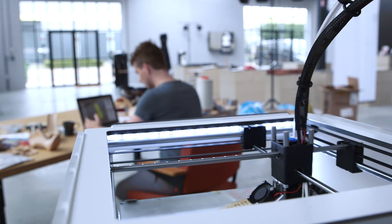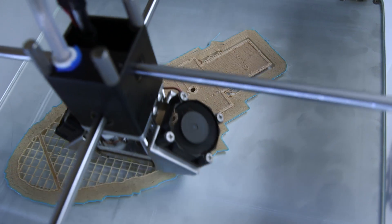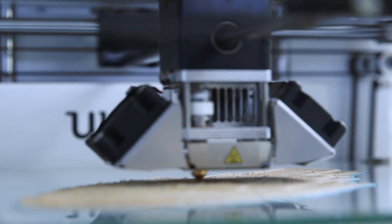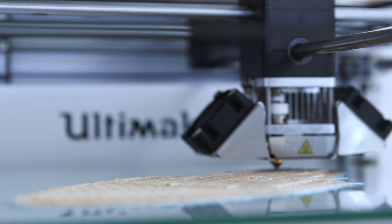The machine gives you a really clear and open view in how it works, also with the open source programming and materials that they provide. I really love that because it gives you more opportunities and more freedom as a designer as well.